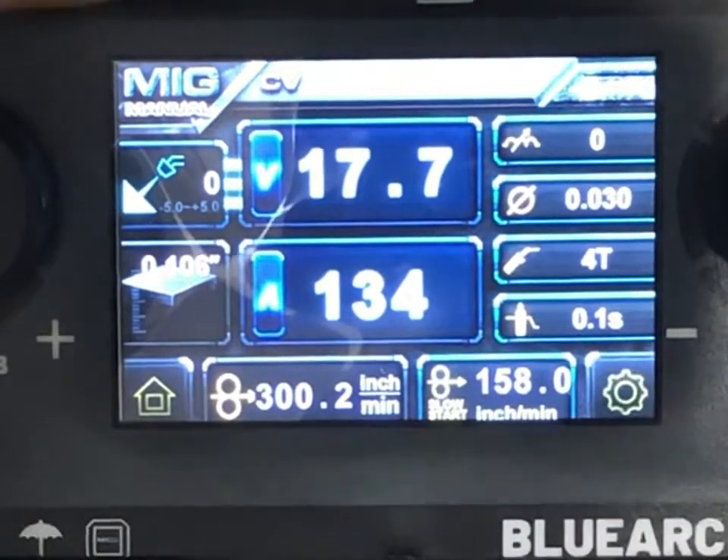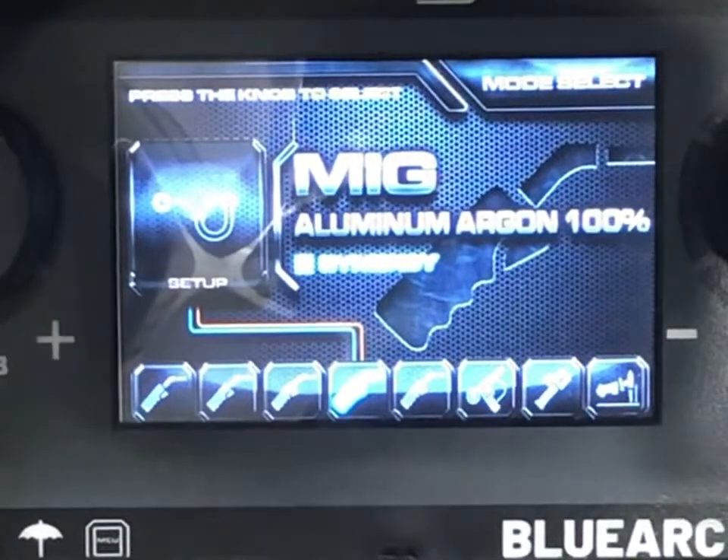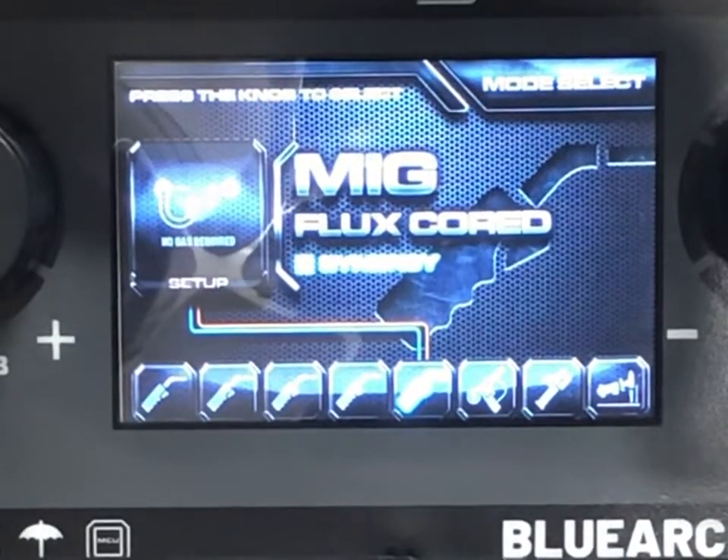The 100% CO2 and 75/25 synergic modes have the same options. In manual control — constant voltage — you can adjust wire feed and voltage separately. One thing I like is that as you adjust your wire feed speed and voltage, it tells you what thickness of material is recommended, which really takes the thinking out of it.